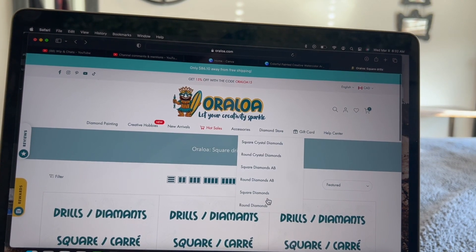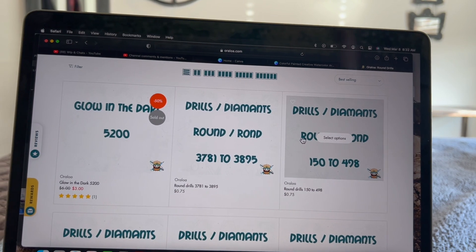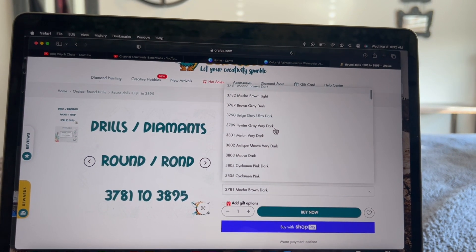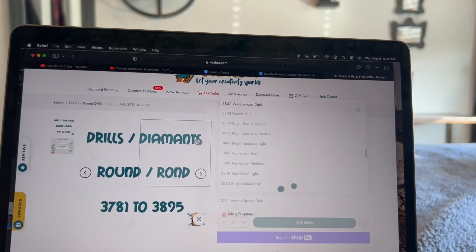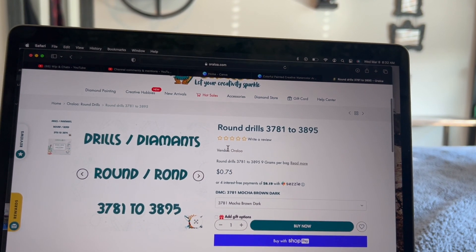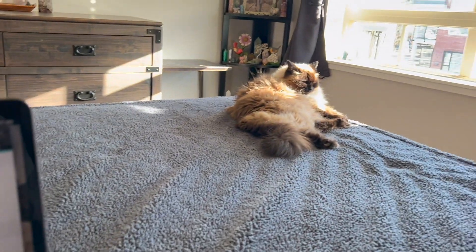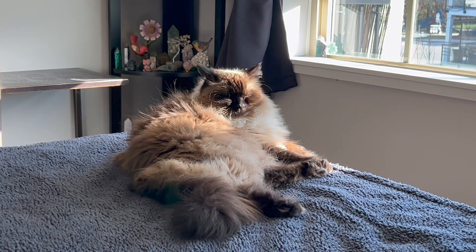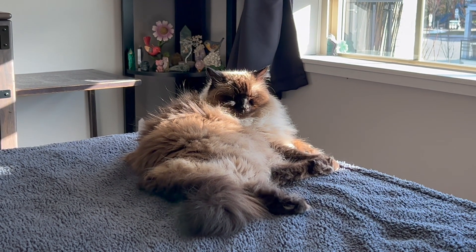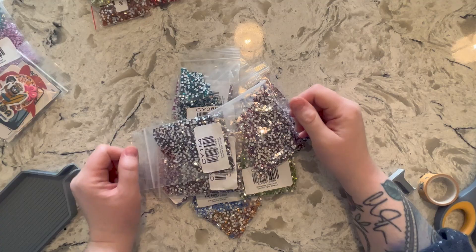Round ABs are the same setup — $3.50 with a drop-down menu. They also offer regular DMC diamonds: square DMC diamonds range from 3781 to 3895 at 85 cents a bag Canadian. Rounds are a bit cheaper at 75 cents. They have a big list with lots of DMC number options, which is great if you have a blank canvas or you've run out of drills from a kit. Also, meet my diamond painting buddy Abby — you'll hear her from time to time in videos.